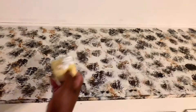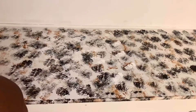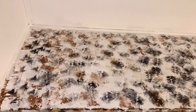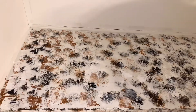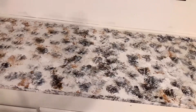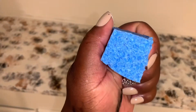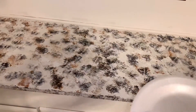Next I'm going to use the white, and then the last color which is the gray. I'm using the sponge I used to wash my dishes for the last one.